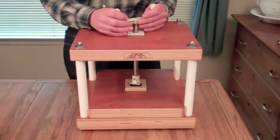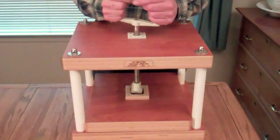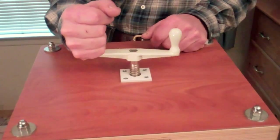Another thing that makes this different is the handle. The handle has two handles on it so you can really torque it down. Most of them have a single handle.